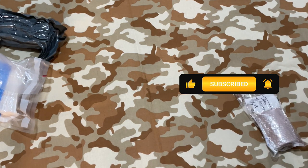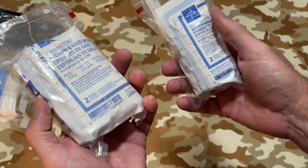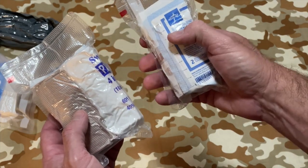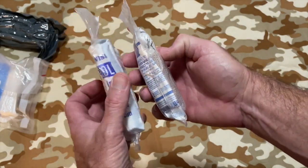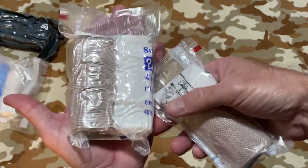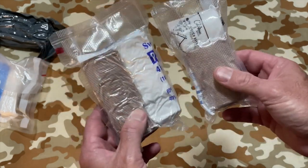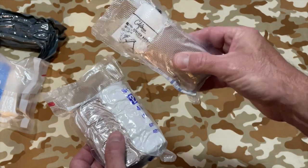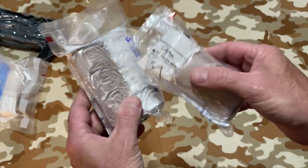I came up with an EDC-style one. I have two different sizes here — this one's a three by three, this one's a four by four. Both come with gauze, wrap, and a pad. Very thin and pocketable, they're not very big. I wear large to extra large gloves depending on the brand, so that gives you an idea of scale. These are much smaller, vacuum sealed, and ready to go.